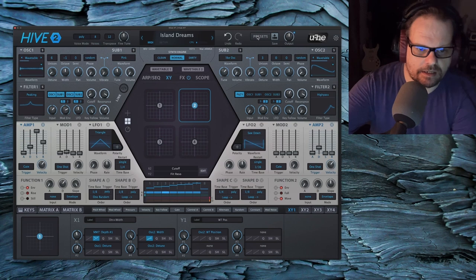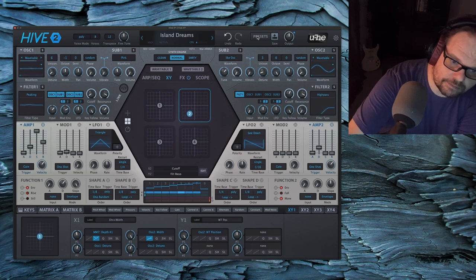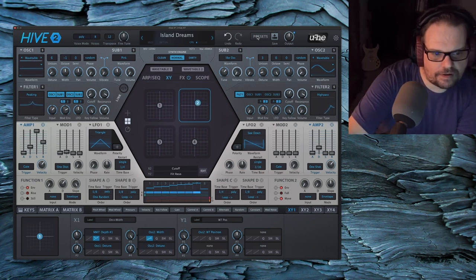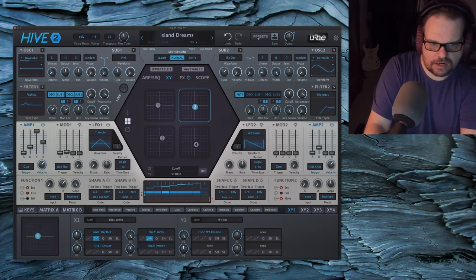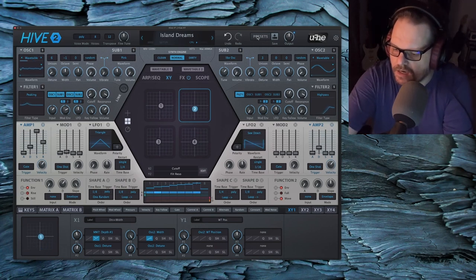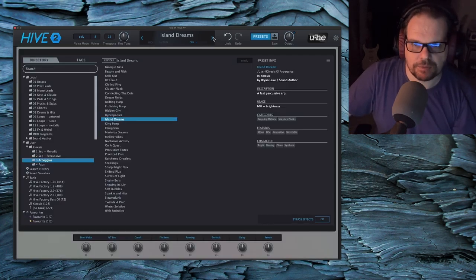Pretty. Okay, that's the filter — the filter has some things going on. I believe there's some quantization happening there, because I have self-oscillating filters. Happy little accidents. Nice little generative surprises. You never quite know what to expect when the XY controls start moving.